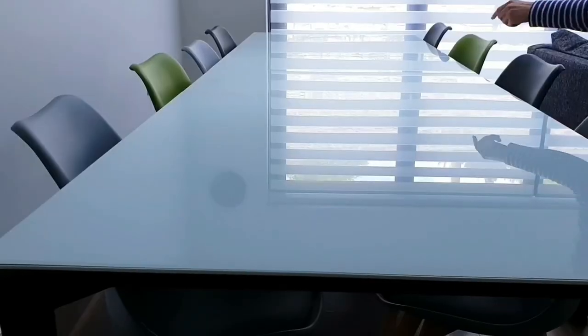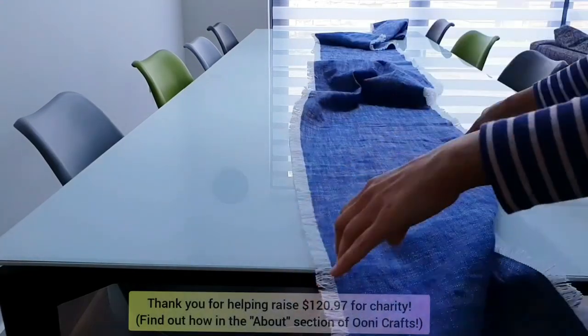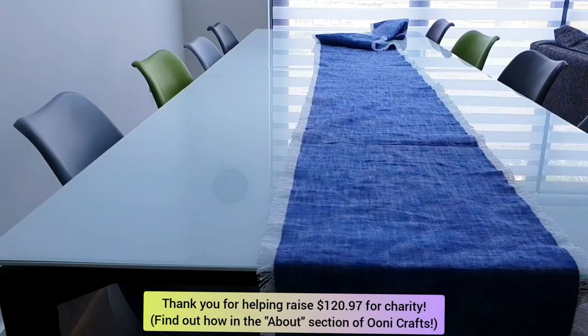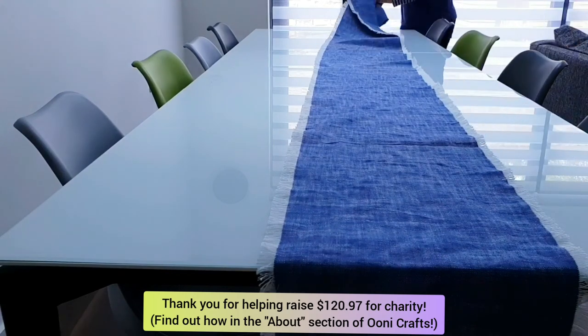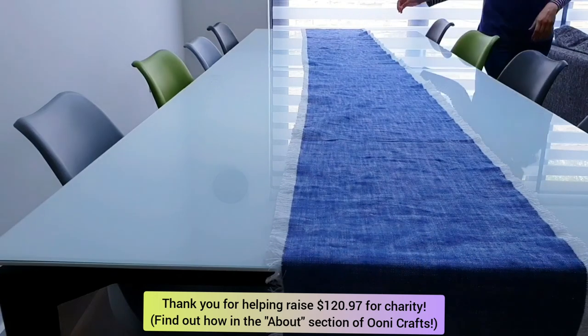Here's my extended dining table — I'm going to align the central seam of my table runner with the central line of my dining table where I have extended it. Once I lay out the entire length of my table runner from one edge to the other, quite a lot of fabric dangles down the edge of the table, and this is exactly what we want right now.